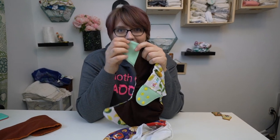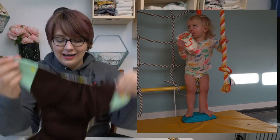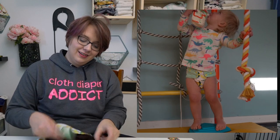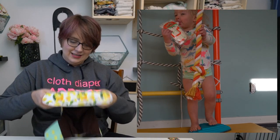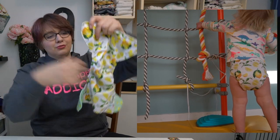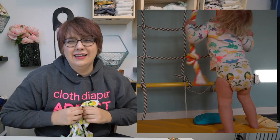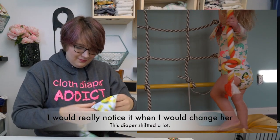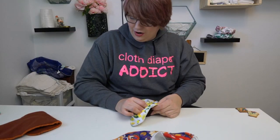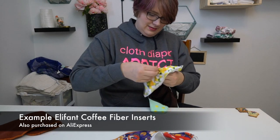Trying to get a good fit on Anna — I'll show you some videos here — was ridiculous because I just couldn't get a good fit. I couldn't get a good fit over her thighs. The shape just really fit the thigh really funny. It never dug in, but it just laid weird. I was using the bamboo charcoal bamboo coffee inserts that I bought, but it just fit weird.